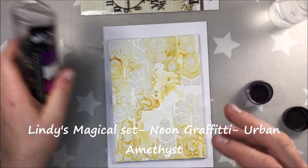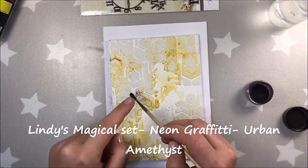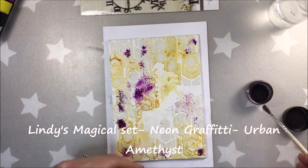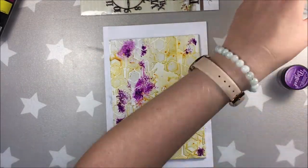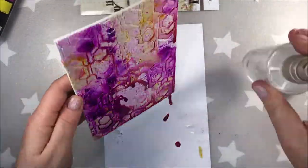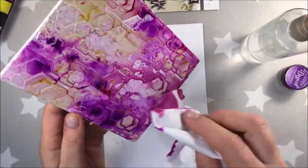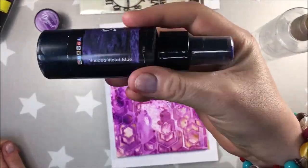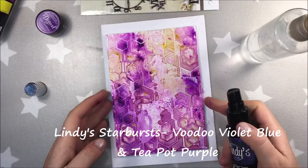The modeling paste has dried, and I've already added a magical shaker from Lindy's — Crab Guide Gold — and now I'm adding a magical urban amethyst. I'm sprinkling it and then spraying it with water. I need more purple. I love purple so much. And I'm trying to add different shades of it.